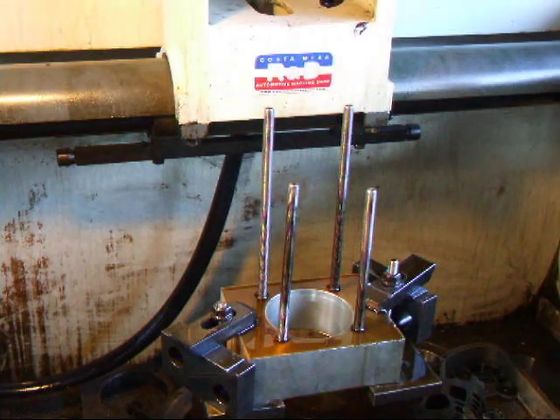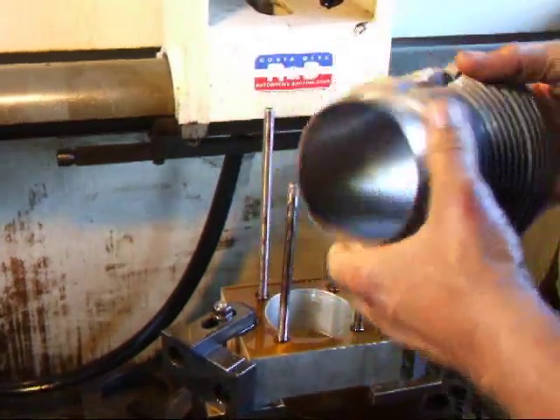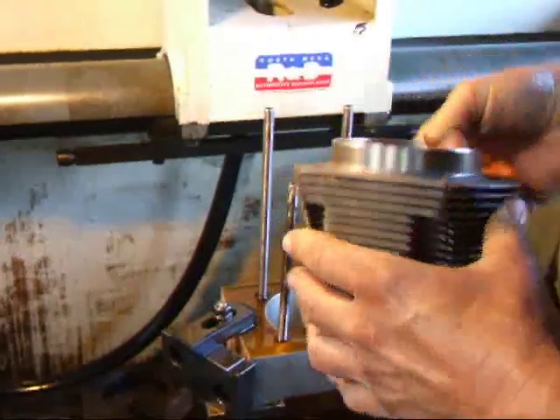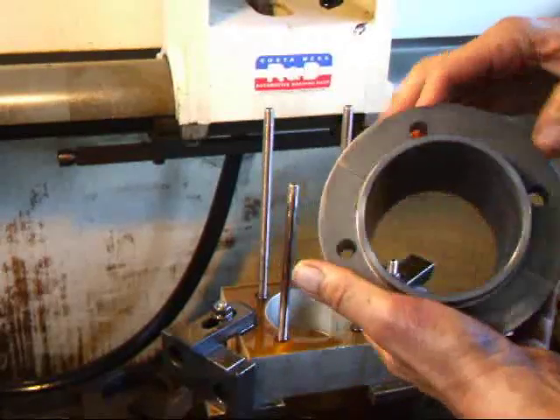Hi, it's General Coase from Ace R&D. Today I have a Volkswagen cylinder that's going to be going in an off-road buggy, and the client has asked me to give him a little bit more clearance, because this is for a racing buggy, not something you drive on the street.